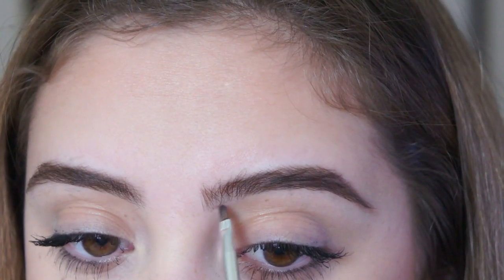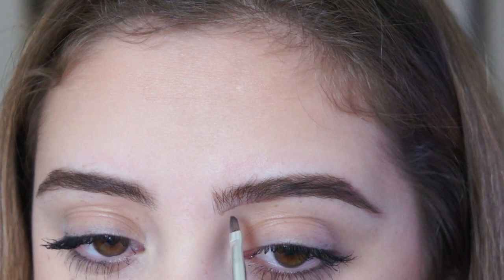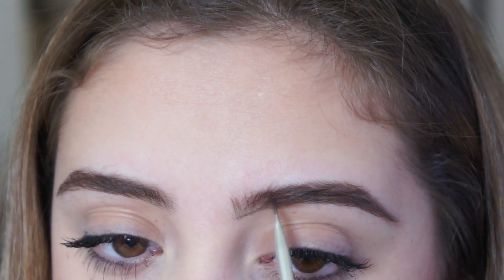Once that's done, I like to just line the front of my brows. I don't want to fill them in with this gel — I just like to line them to give that clean cut look, and then we'll fill them in later with a lighter powder color. As you guys can see, I like to keep my eyebrows nice and thick. Then I repeat the same steps to the other side.